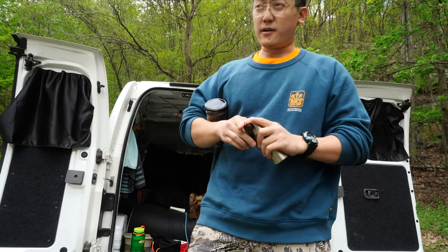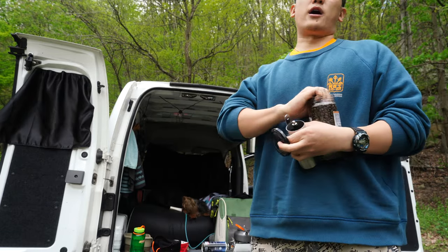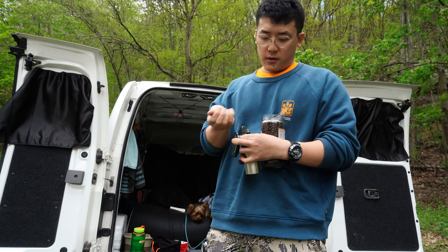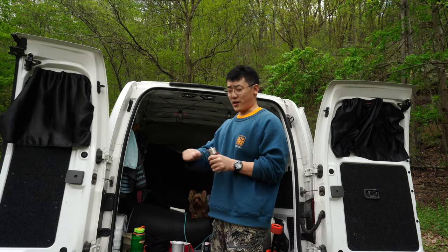You know me and fire never really work well together. My last video somebody told me that if I really want to level up my coffee game I should grind my own beans, so $13 later I have a cheap Chinese grinder — kind of takes forever.